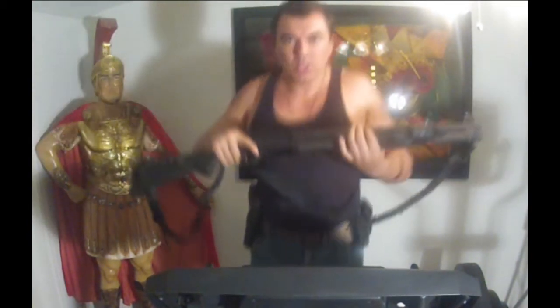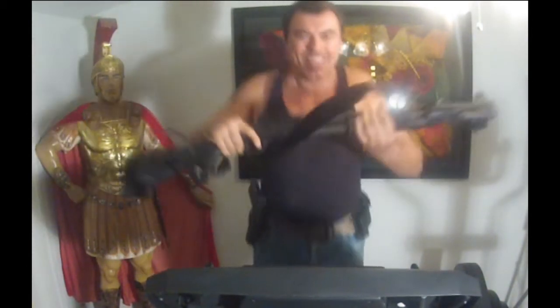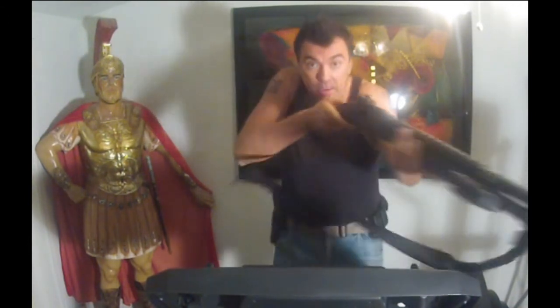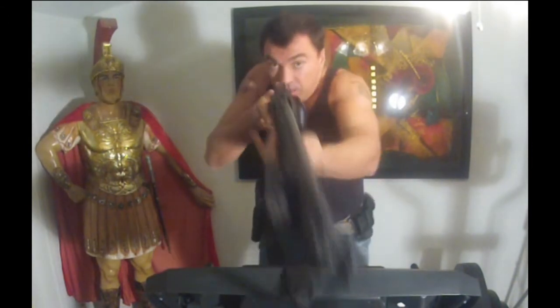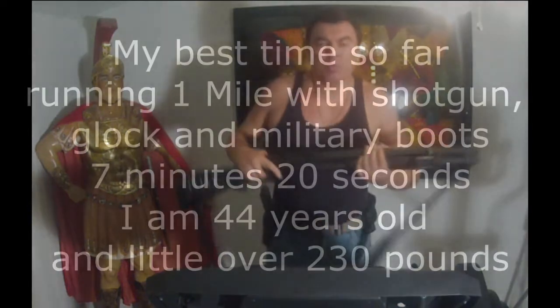Faster — now we have a target. Shifting up, aim, click. Aim, click. Twenty minutes with your shotgun, simulating jogging, running, or patrolling with your shotgun.